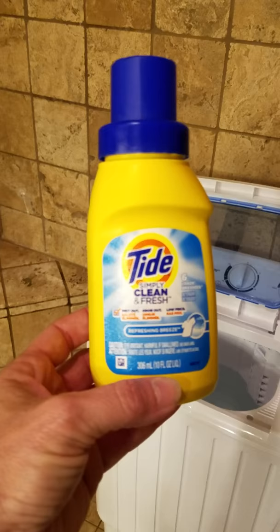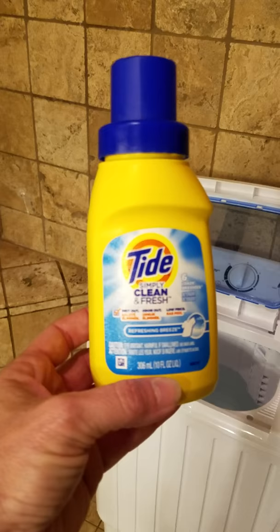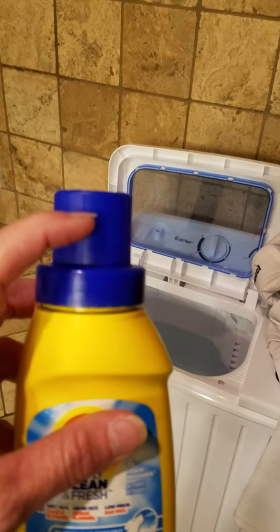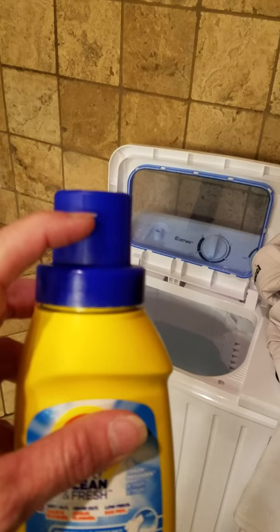If you have a Dollar Tree in your area, I use this. They are $1 and I go in there and buy about 20 of them. It says it's good for six loads of a household wash machine. I fill that cap up — it depends how much your load is or how much water you have, but I put in maybe a quarter of a cup.